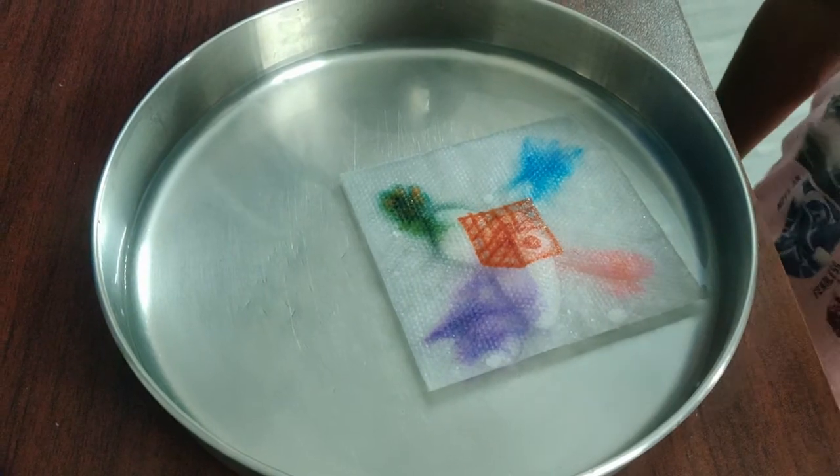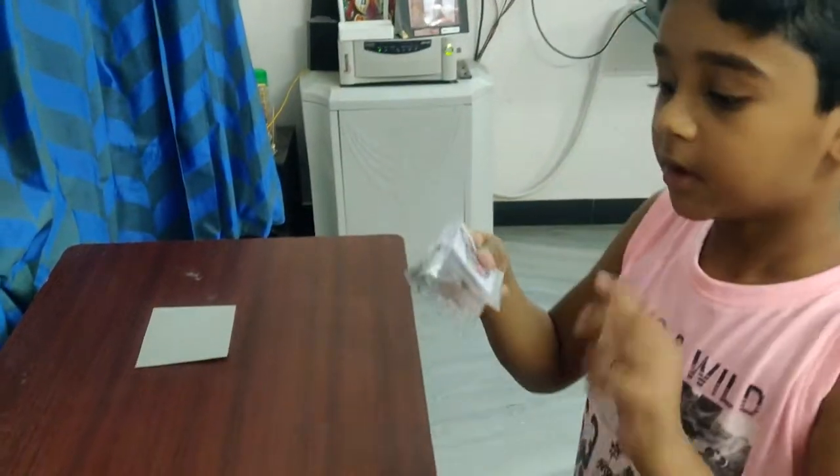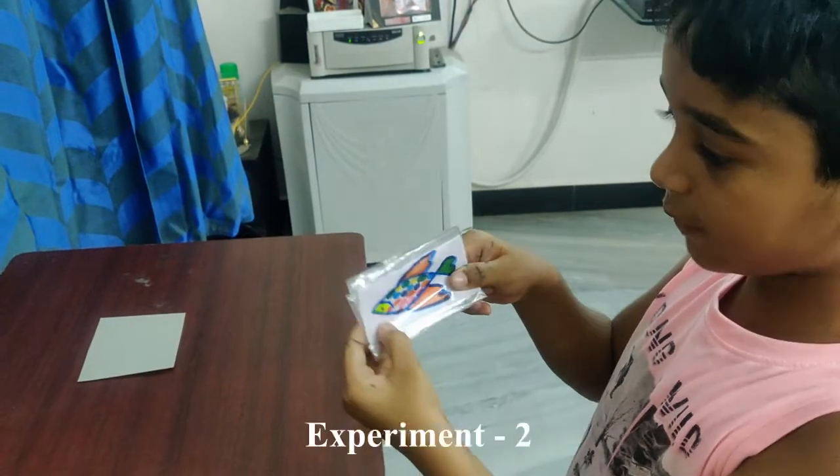Hooray! That's how the magic works. Experiment 2 — it's a colorful fish.